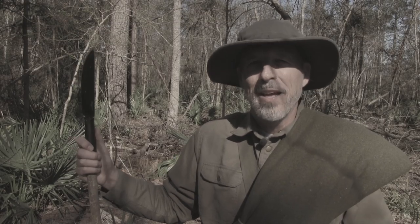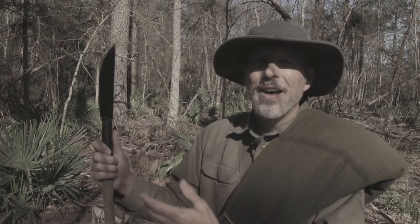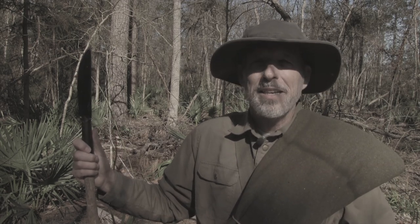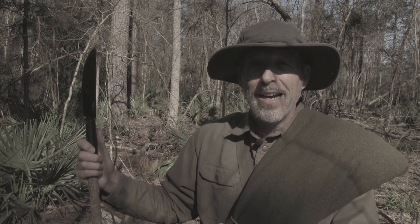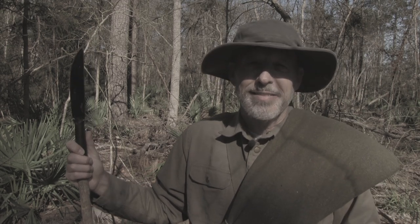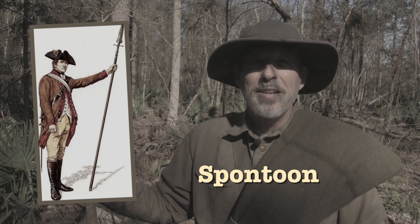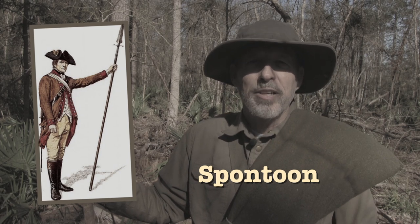I bet you're wondering why I put a cold steel knife on the end of my walking stick. I do this because it's a convenient way to carry my knife when it's not in its sheath. It is reminiscent of the spontoon that became popular in America after the Revolutionary War.